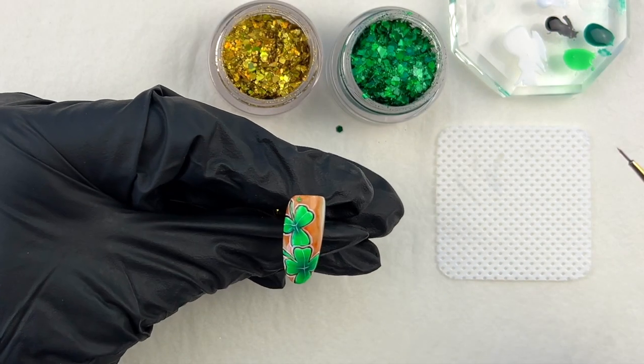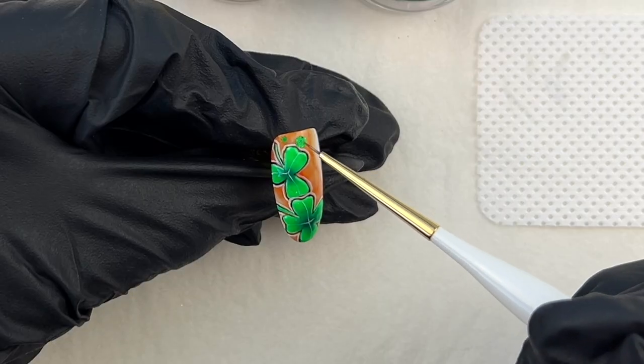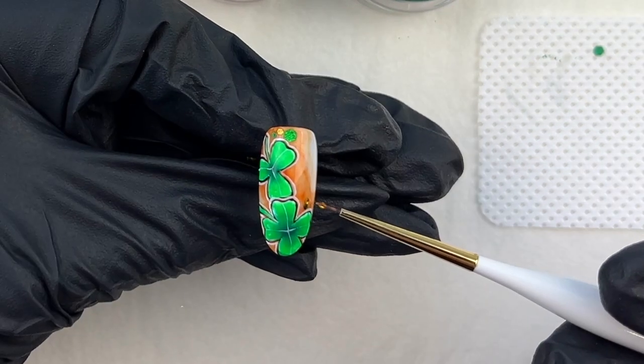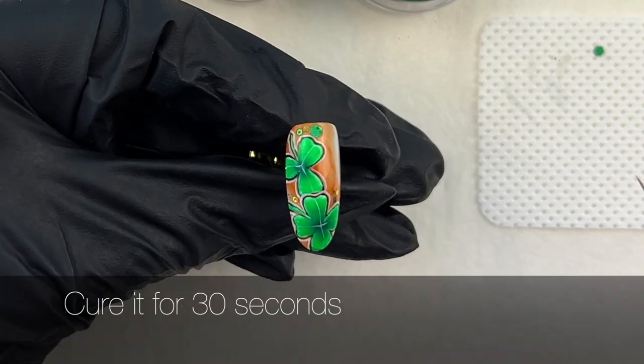Okay, let's add some glitters — who doesn't like a shiny thing, right? I scoop a piece of the glitter and clear gel and apply them. Make sure to keep it in balance. After that, cure it for 30 seconds.